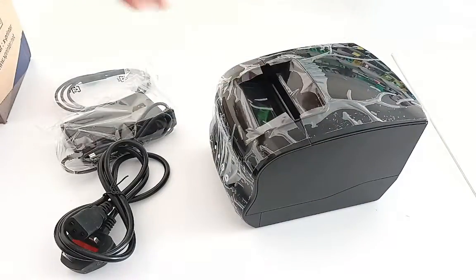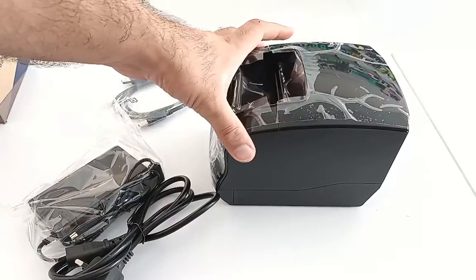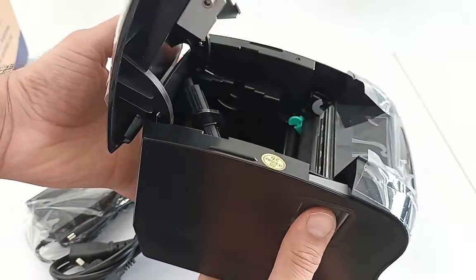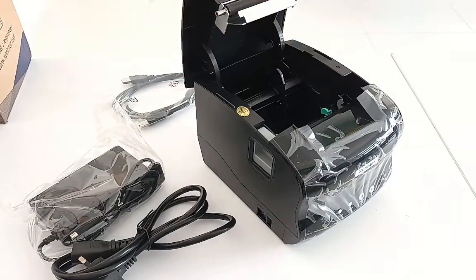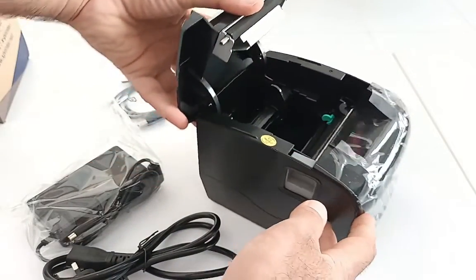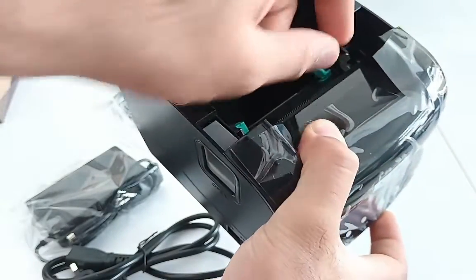It's a very nice design. This is the power cable and this is the USB cable for the printer to connect with the computer. This is the button to open it. This part can be used for a smaller diameter of rolls.